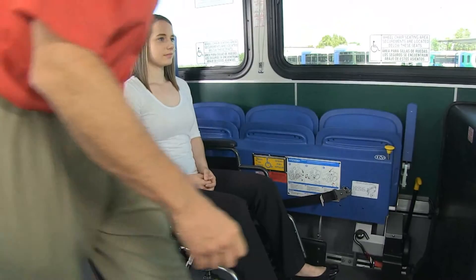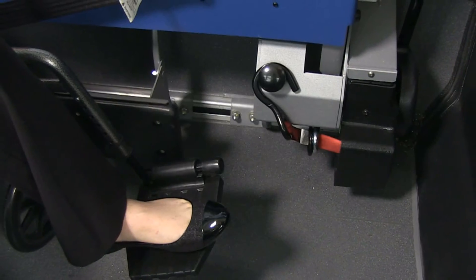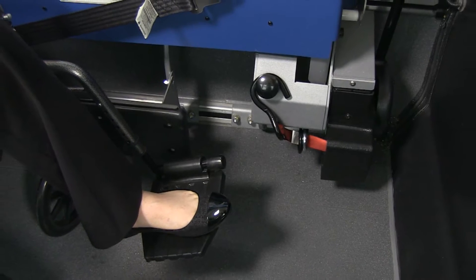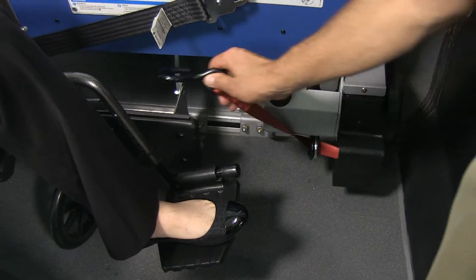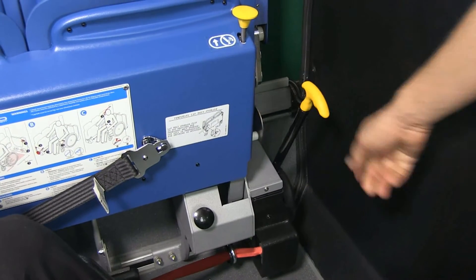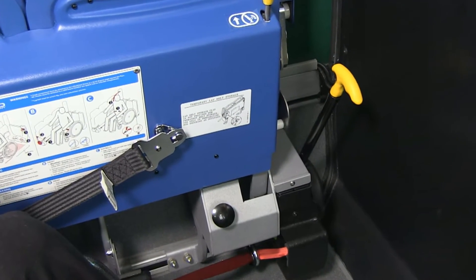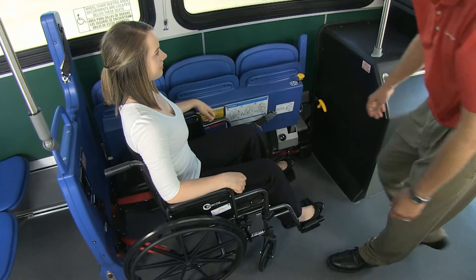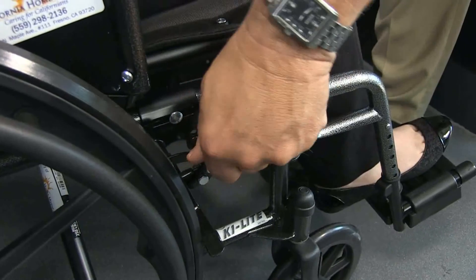Remove the front securement hook off the stowage knob. The belt moves freely to secure the hook to a window-side solid frame member of the wheelchair. Next, pull the yellow tension handle down, which tightens the belt system and secures the wheelchair against the bumper. At this point, secure the brakes of the wheelchair.